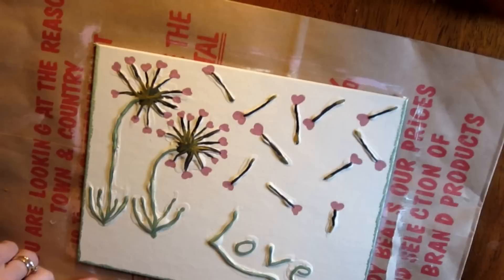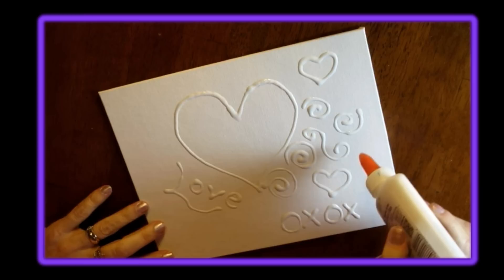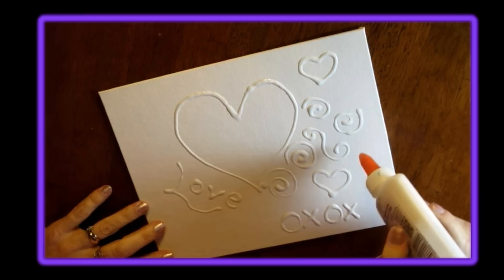The final touch on this painting was to give it a green edge with my fan brush. I love how this project turned out. I think these paintings will make great gifts too. I hope you enjoyed watching me paint my paintings today and I hope it encourages you to give it a try too, because it is a lot of fun. Thank you so much for watching. I'll see you next time. Bye!